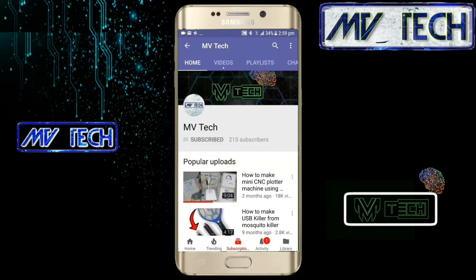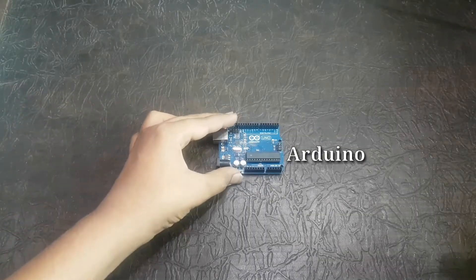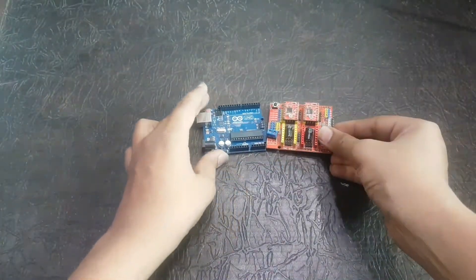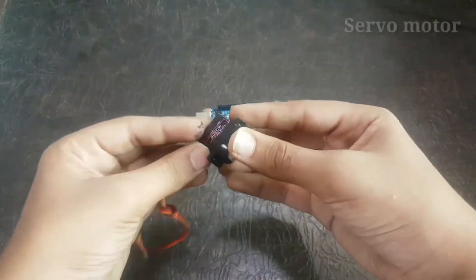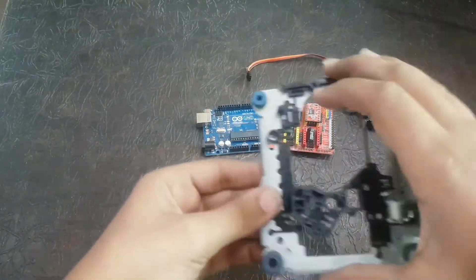Hey guys, welcome to my channel MBTECH. In today's video I will show you a very easy CNC machine. For that you will need an ordinary Arduino Uno board, one motor driver shield, one servo motor, and two DVD drives.